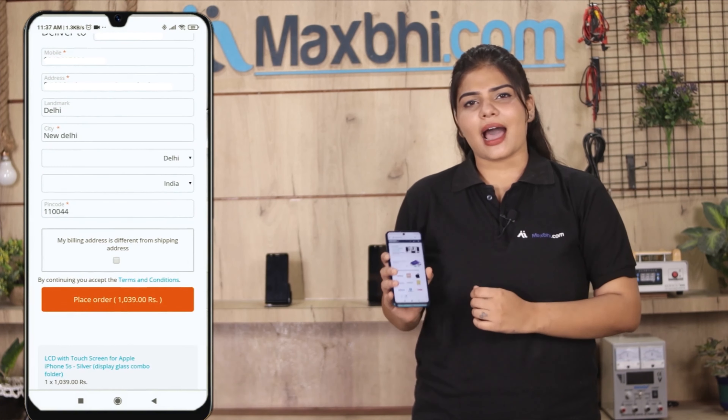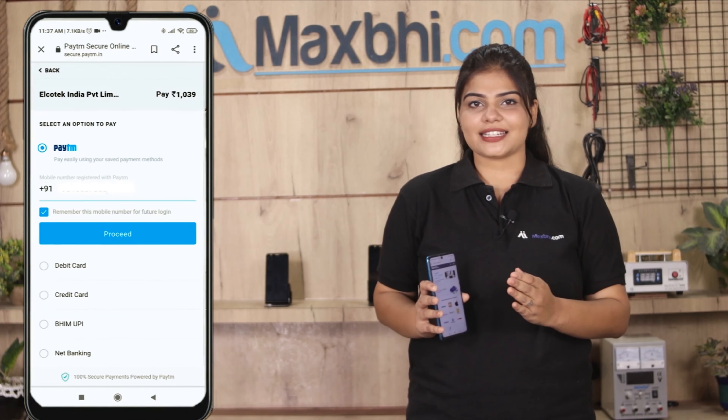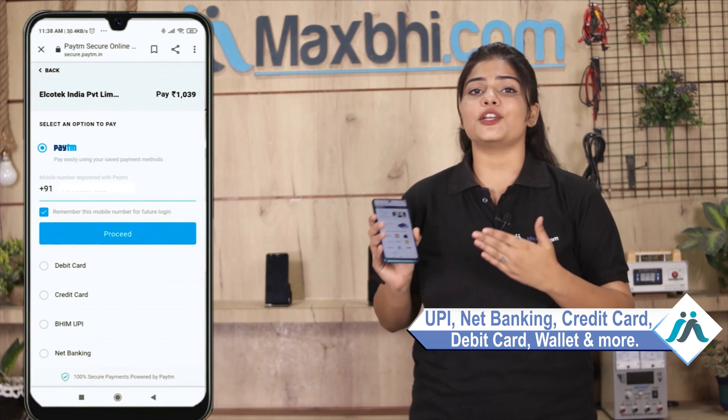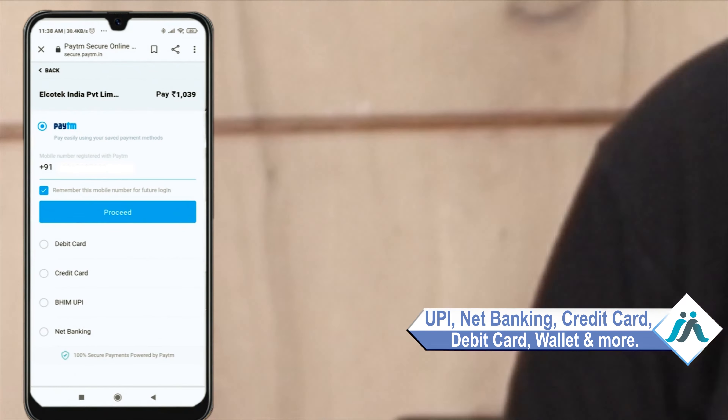After clicking on the order, you will go to our super secure payment page, where you will be able to make a payment using UPI, Net Banking, Credit or Debit cards, Wallets, and more. Once your payment is done, your order will be processed.